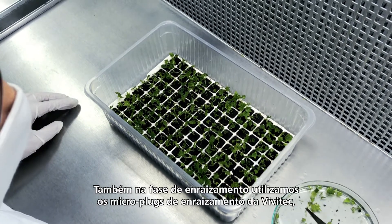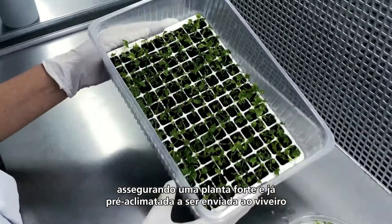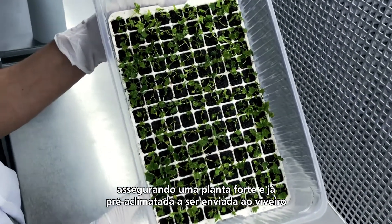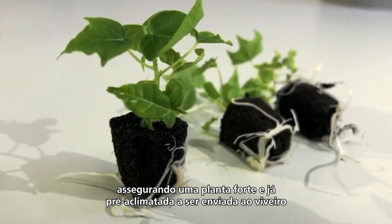The rooting phase in the lab is done by using the Vivitec microplug tray, ensuring a strong and pre-hardened plantlet that will be sent to the greenhouse and afterwards taken to the fields.